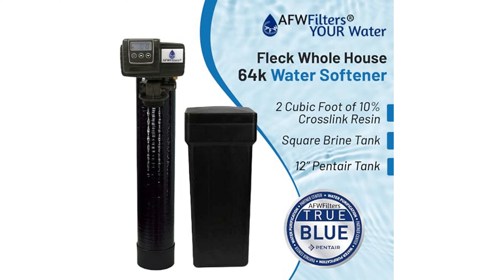A 1-inch bypass valve is included, providing convenience and flexibility during maintenance without disrupting the entire house's water supply.